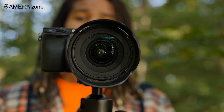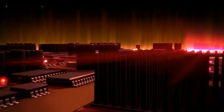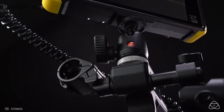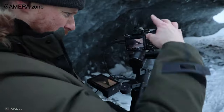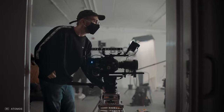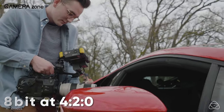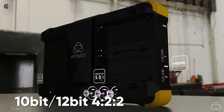Cameras come with a recording quality limitation because they have a lot to process — reading signals from the sensor, processing them, compressing them, and writing them to memory cards. For this reason, many cameras can't use the full potential of their sensor. But when you attach an external recorder, many tasks previously handled by the camera now go to the external recorder's end, such as processing and saving video on the external recorder's memory. Now, as the camera processor has a lesser burden, it can focus more on improving video quality. You might have noticed that many cameras record video at 8-bit 4:2:0, but with the help of an external recorder, the camera suddenly becomes capable of recording at 10-bit or even 12-bit 4:2:2.